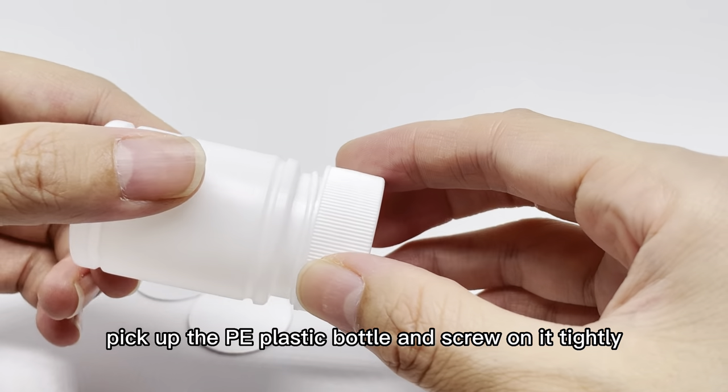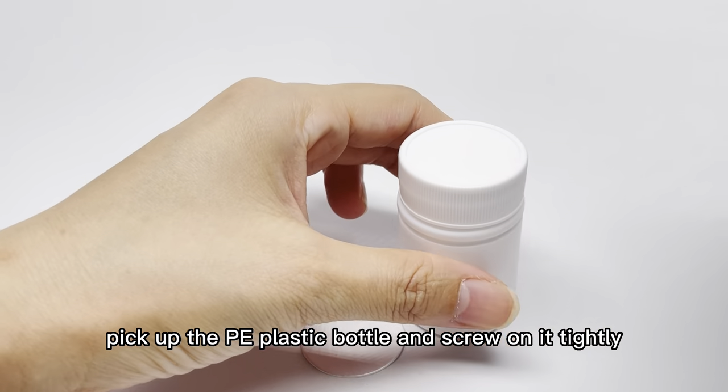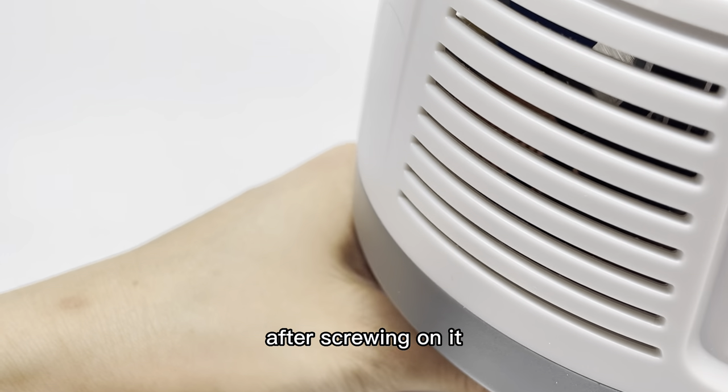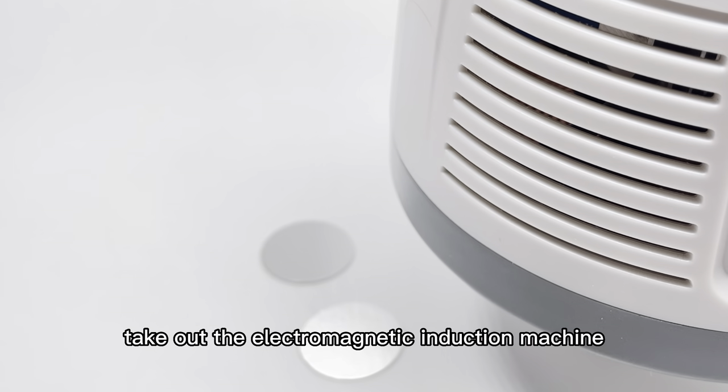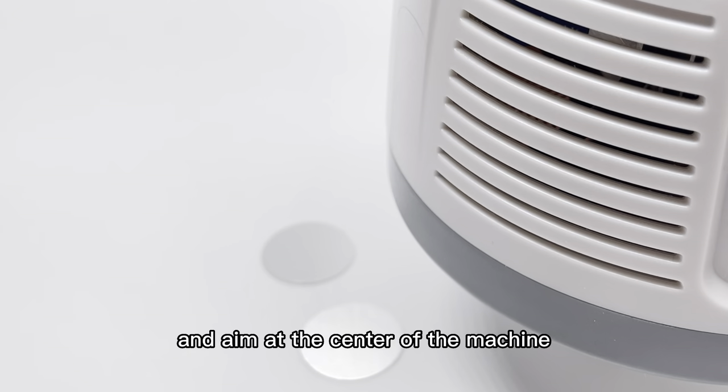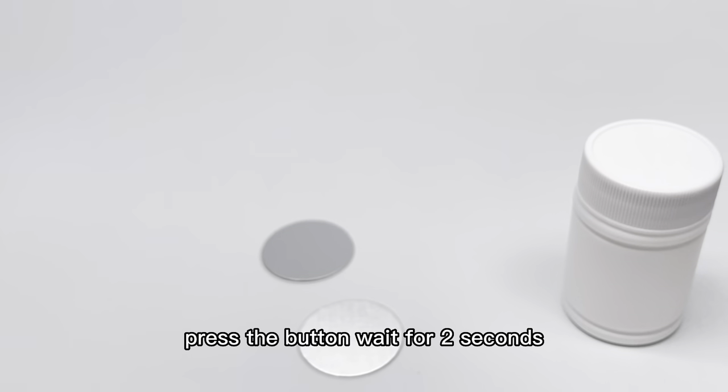Pick up the PE plastic bottle and screw on it tightly. After screwing on it, take out the electromagnetic induction machine and aim at the center of the machine. Press the button and wait for two seconds.